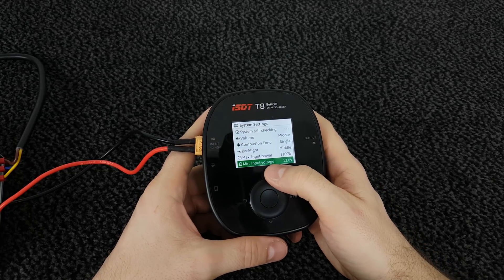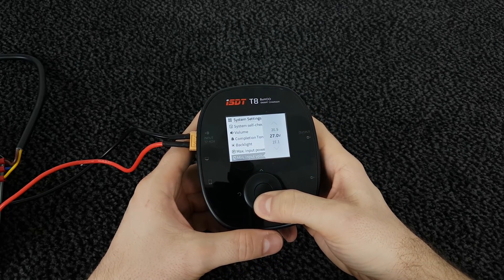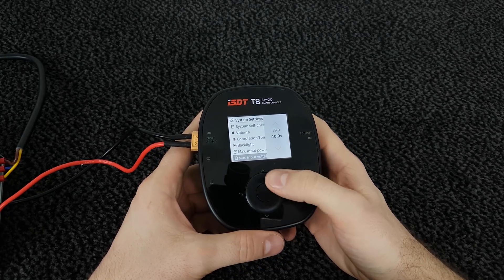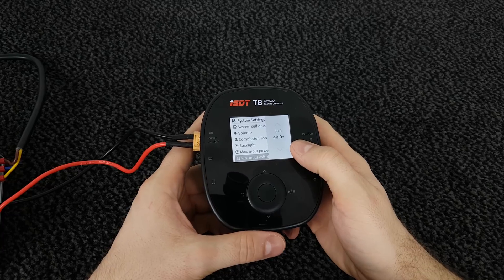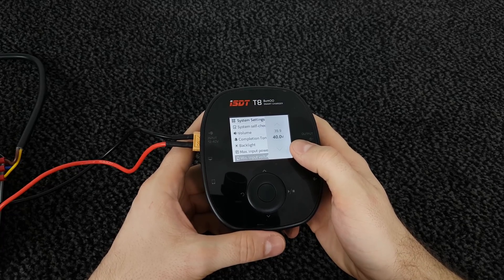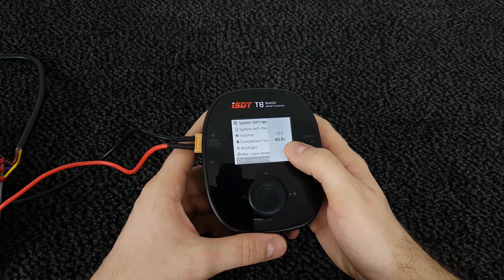Here is the minimum input voltage setting. You can set it from 12 up to 40 volt. This is useful for example if you're in the field and want to charge your LiPo using another LiPo or a lead acid battery as the source. You can limit the voltage so the charger will stop charging and protect your source batteries from over-discharging.